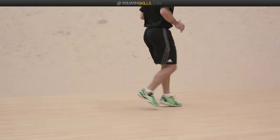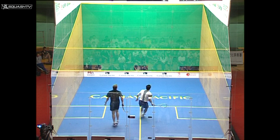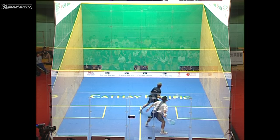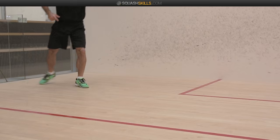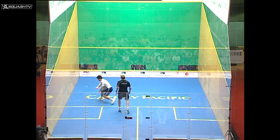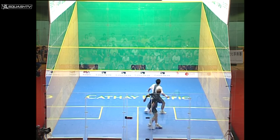We're also going to work on the timing within the footwork — in squash, getting to the ball isn't just one-two-three at the same tempo, it's a little different. We'll develop all the sensors under your feet to move like a cat or like a tiger on court.